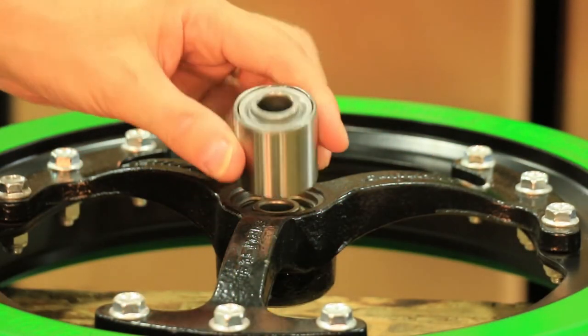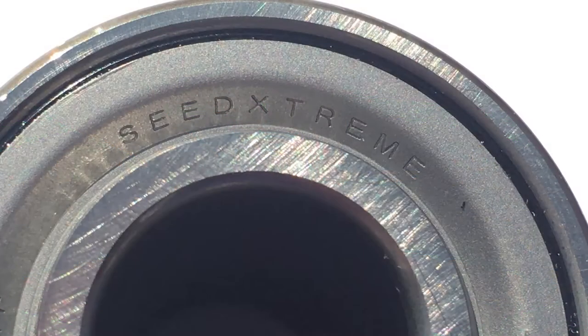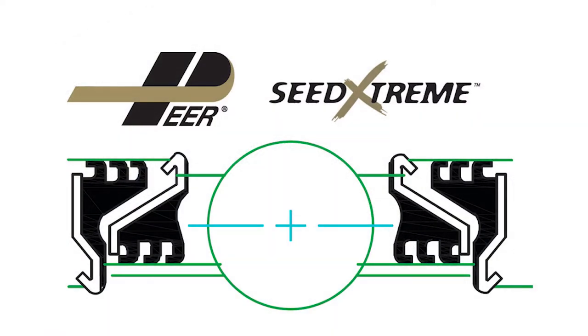It also offers the new Pierre KMF Seed Extreme bearing, which has six seals at either end, twelve total. All other bearings on the market only have two or three seals at either end.